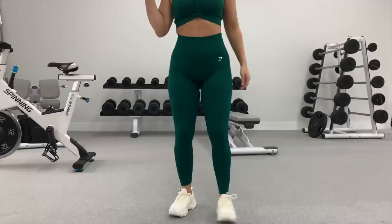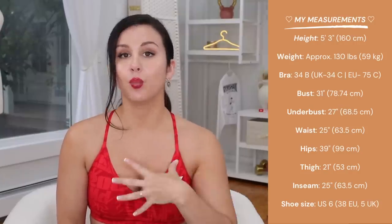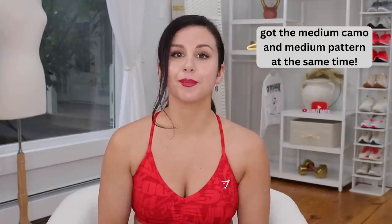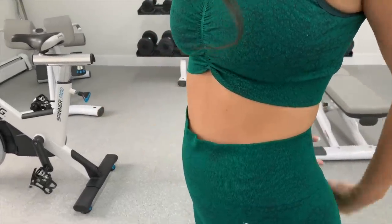Fun fact: I actually sized up to a medium in both the leggings and the matching sports bras. Why? Because a couple launches ago, I tried to fit myself into my true size small with the camo and it just didn't work — it was way too small. I felt like I had to size up in both the bottoms and the bra. Fast forward to the last camo launch — the last Gymshark video I did on this channel — when I sized up, it ran too big. I grabbed a size medium and to my surprise, it was too big. So if you're considering this legging, do Gymshark returns a favor and just stick to your true size.